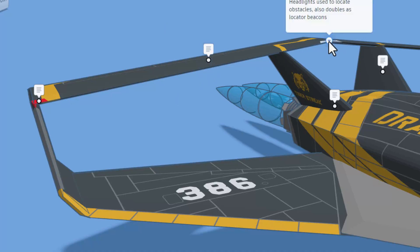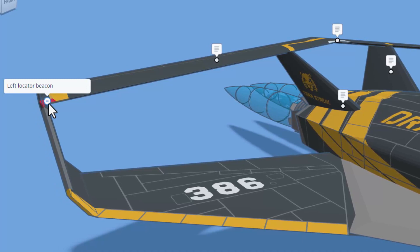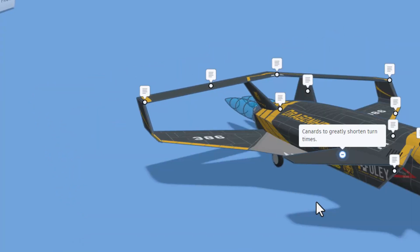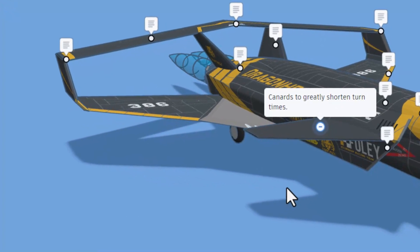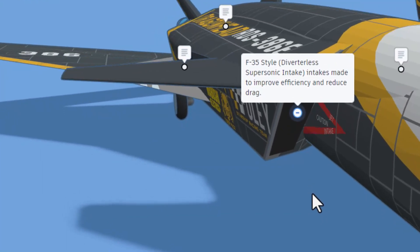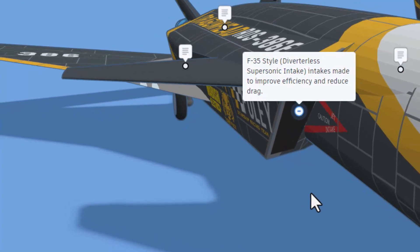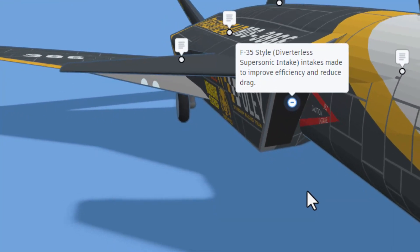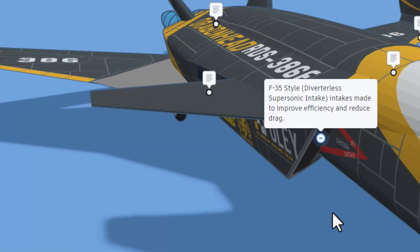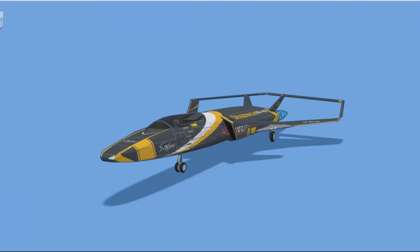Up here we also have a few more headlights, once again locating obstacles and doubling as locator beacons. This is the left locator beacon. As you can see, we've got canards to greatly shorten turn times, and we've got the F-35-style divertless supersonic intake — these intakes are made to improve efficiency and reduce drag.